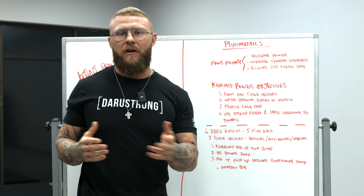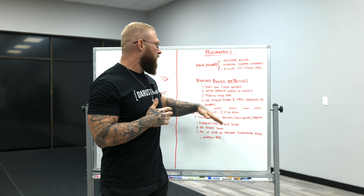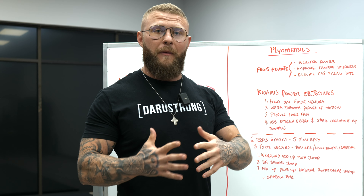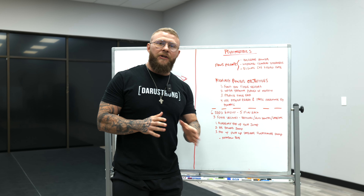In order to be powerful through those ranges of motion in the kick, we're also going to use stretch reflex and static overcome by dynamic. When talking about plyometric drills, this is more the stretch reflex. When talking about pure jumping or jumping from a non-counter movement, we're going to be working on static overcome by dynamic, or rate of force development.